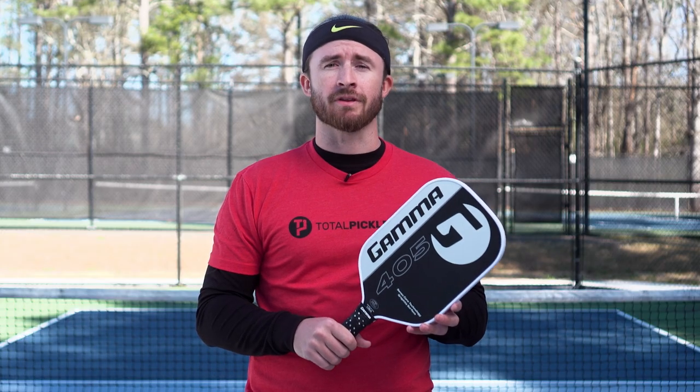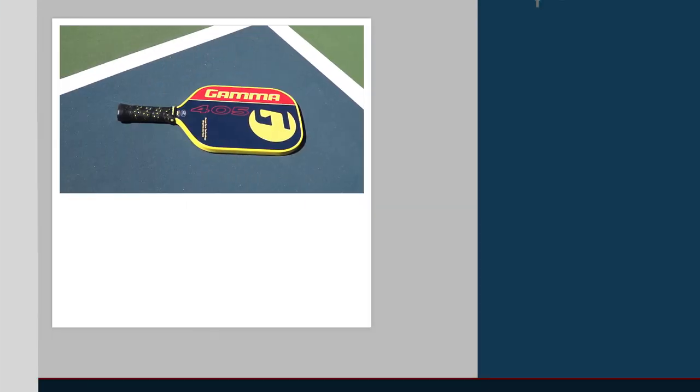That concludes our review of the Gamma 405. For more information on this paddle and many others, be sure to check us out at TotalPickleball.com. Thanks for watching.